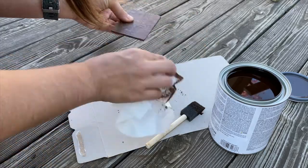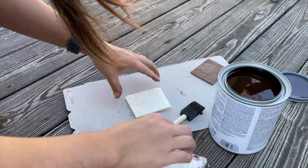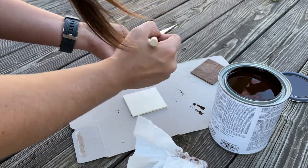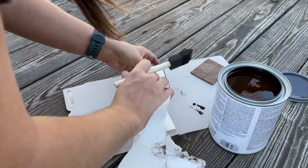I used a foam brush — a foam brush is the best way to stain something. I stained both sides and then took a paper towel and wiped off the excess, and I left these outside to dry.